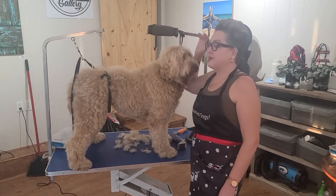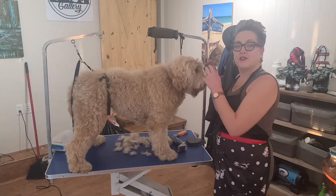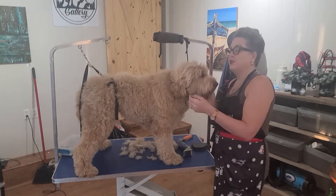Hey everyone, welcome back to Big Rock Labradoodles. It's Alana here from Big Rock Labradoodles, your kick-ass breeder of Australian Labradoodles, with our guest Hera, who you've seen before.